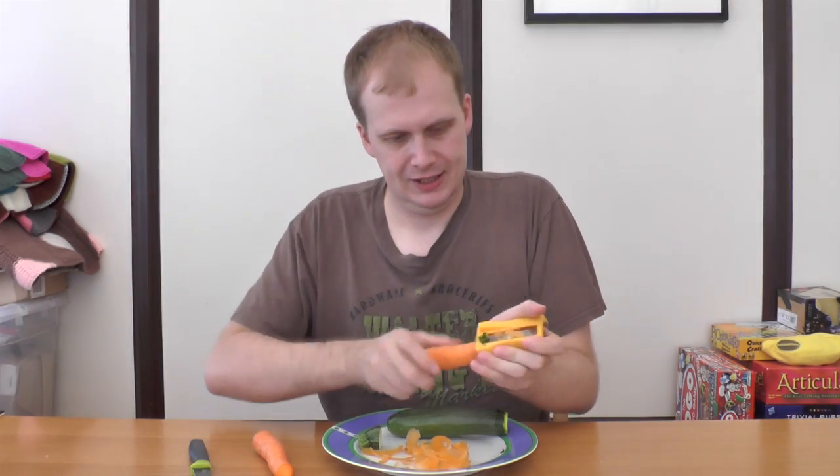No, no, no. That doesn't really work, does it? Alright, I've got one more carrot. Oh my God, my wrist. You know what that looks like, don't you? Like a shit carrot.